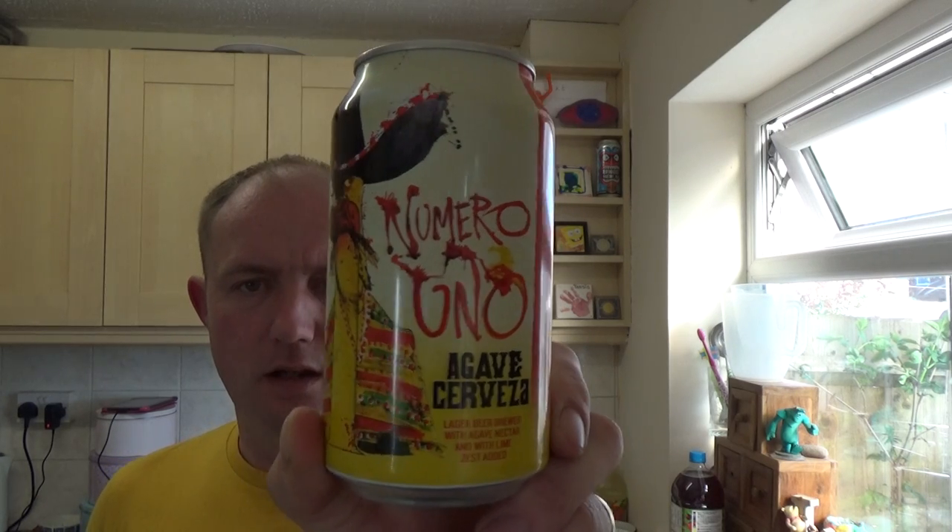Thanks for joining me guys for another video beer review. It's been absolutely ages since I've had a Flying Dog beer, so I thought I'd give it a bash. This is their Numero Uno, a lager brewed with agave nectar and lime zest added.